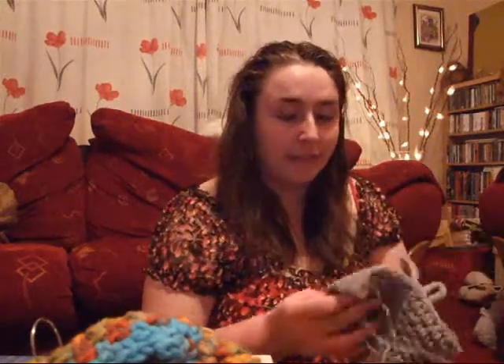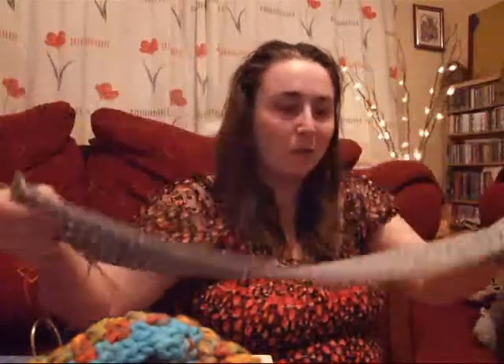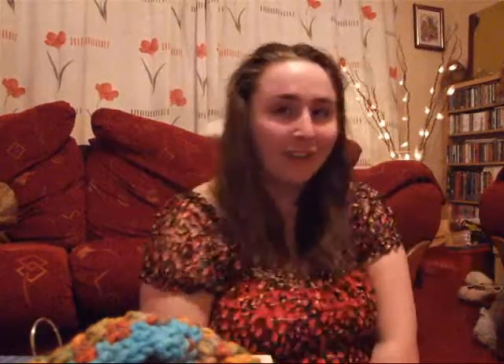What I'm working on now, crochet wise, is I'm actually making myself a jumper. That's as much as I have so far, so I'll keep you posted. Apart from that, I'm doing great. I'm very happy. My husband is fantastic — I'm all loved up.